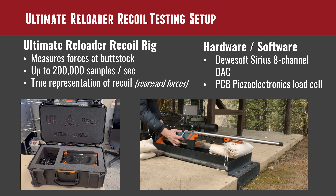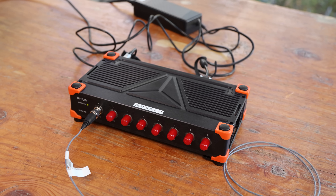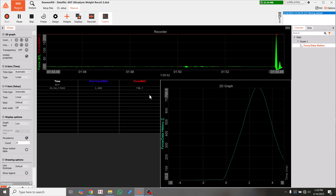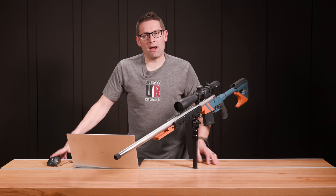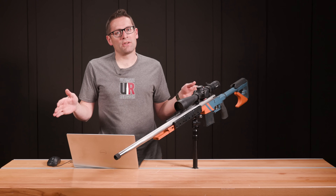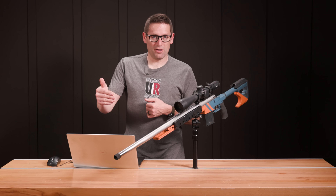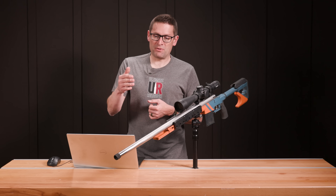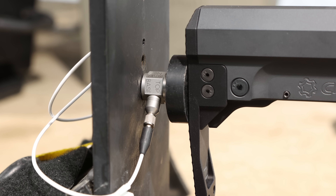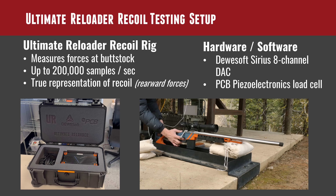With three different weight configurations, that meant three different tests on the Ultimate Reloader recoil rig. This rig was initially based off a design from Calzant at the Precision Rifle Blog, and we've upgraded our hardware over time. We now have the DUASoft Sirius 8-channel DAQ system that can sample at 200,000 samples per second. This rig is really about isolating rearward forces — not rifle movement or acceleration. It captures results that are relative to each other, using a PCB Piezo Electronics load cell that gives very repeatable, accurate results.